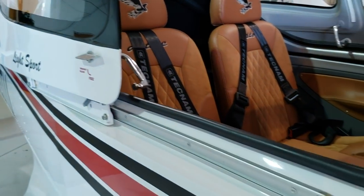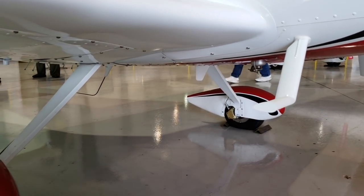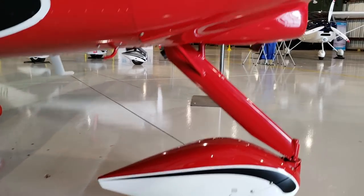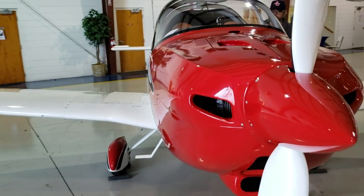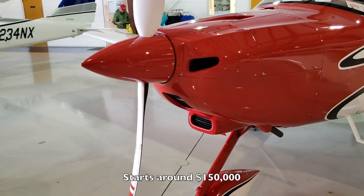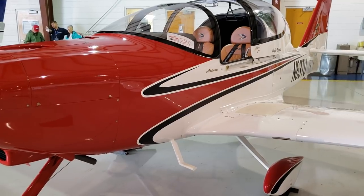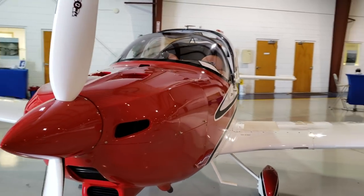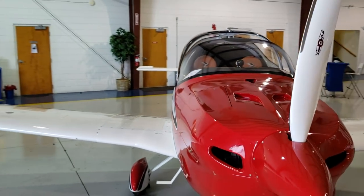Sorry about all the chatter in the background — there are a lot of people here checking out airplanes. It has fixed tricycle landing gear like every other LSA. So guys, this is the Tecnam Astorre. You have different engine choices, and fully stacked you're probably looking closer to two hundred thousand dollars. That's my quick tour — hope you enjoyed it. If you did, please give it a thumbs up and hit that subscribe button. My name is Mike, thanks for watching, and I'll catch you on the next video.